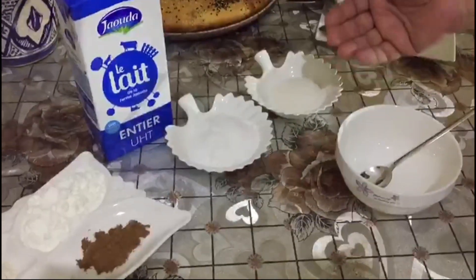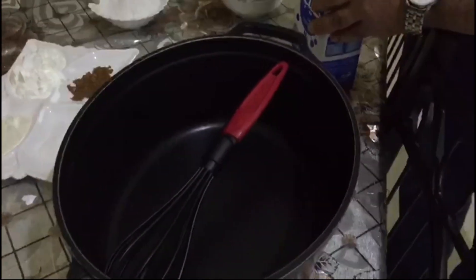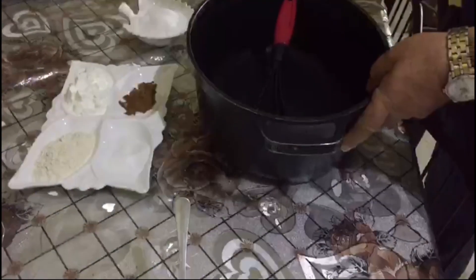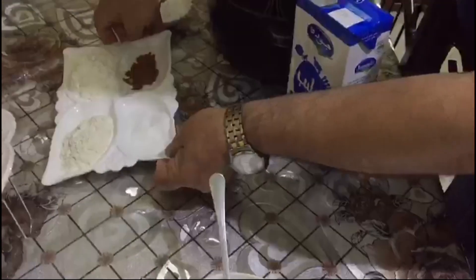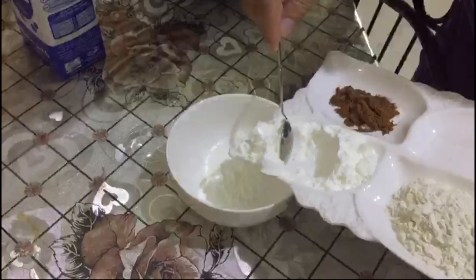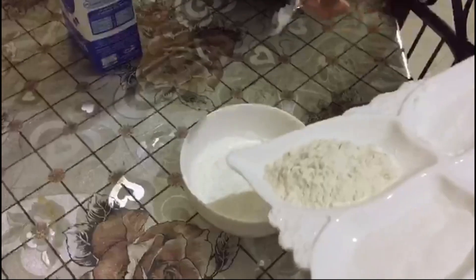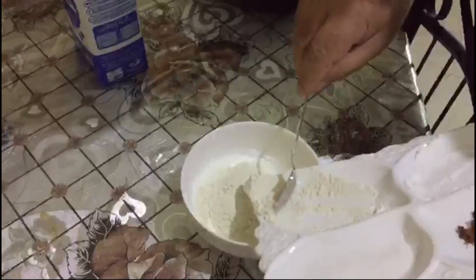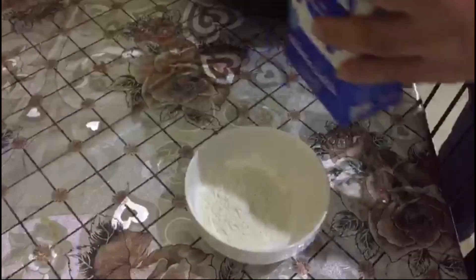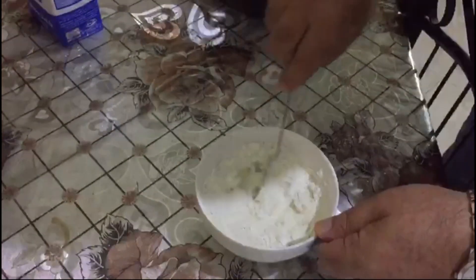Now we go to prepare the Sahlab. First, we put the corn flour in a small bowl, then we put 100 grams of Sahlab powder. Now we add a little bit of milk and mix them together.